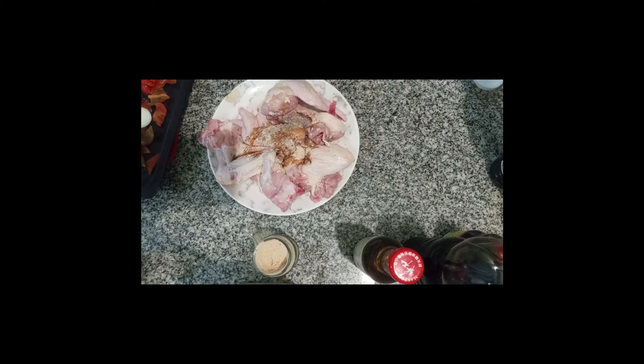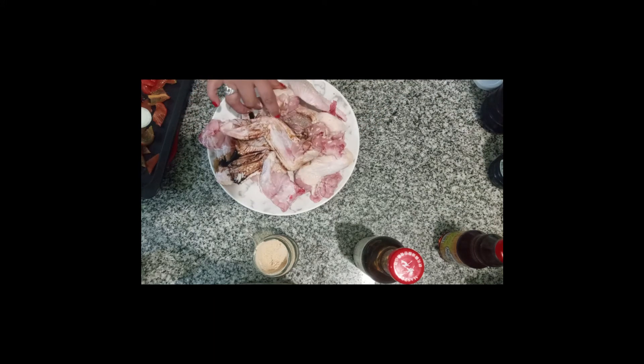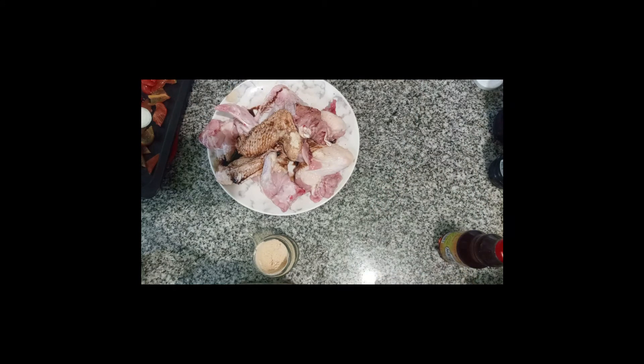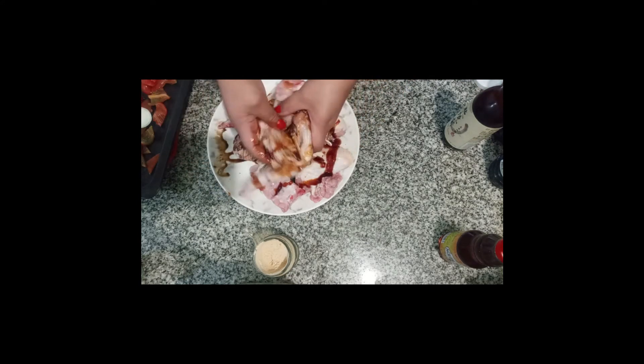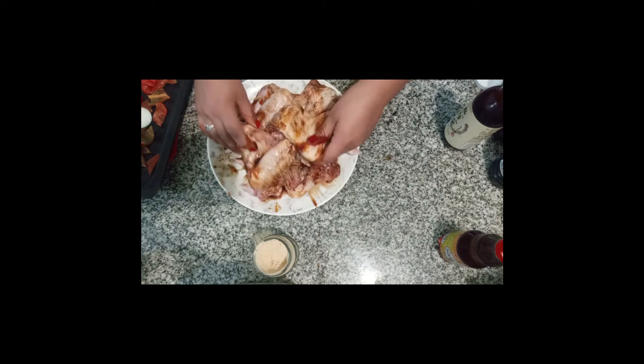We add the mild soy sauce. We add the strong soy sauce that gives the color. That's the right amount. Now comes the teriyaki sauce — be very generous with it. Remember that this has salt, so if you want to add more salt, you can, but I won't because all the sauces already contain salt.